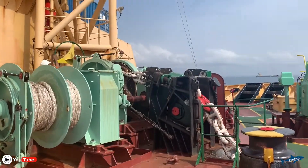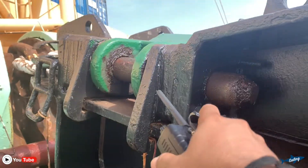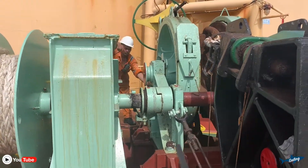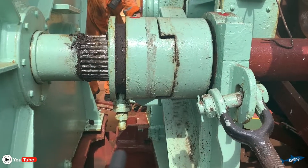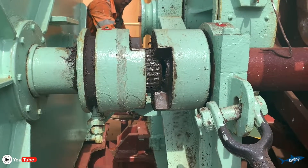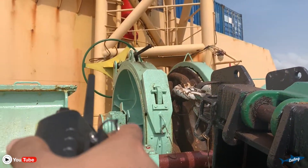For safety reasons and to hold the anchor properly, we have again put on the stopper and the safety pin. Safety pin and gears are disengaged — you can see we are going to disengage the gear. So gears are disengaged now; the whole weight of the anchor and chain is now on this stopper and the brake.